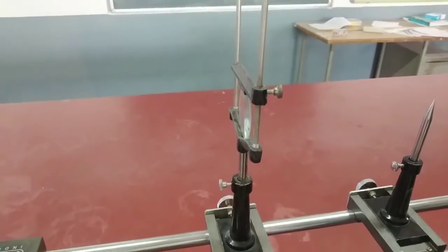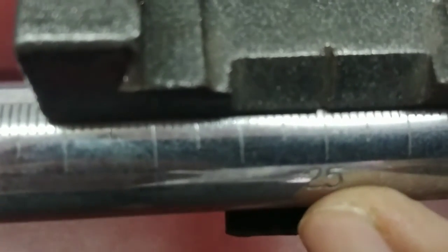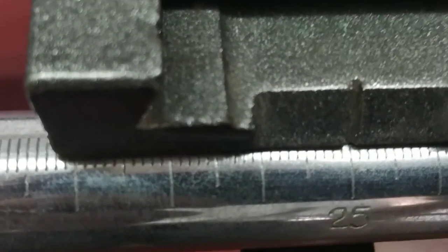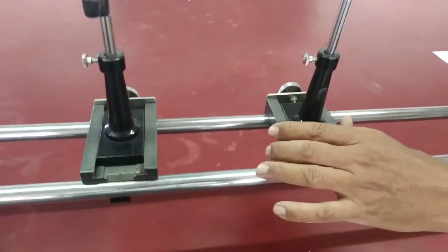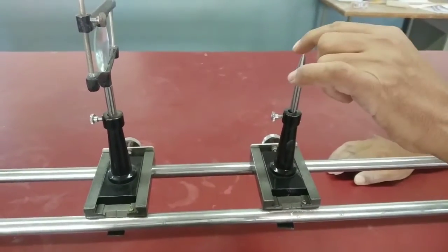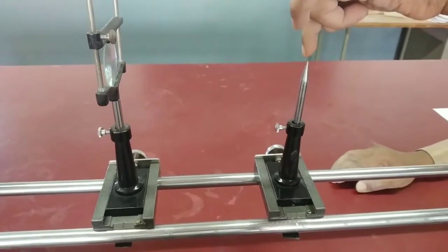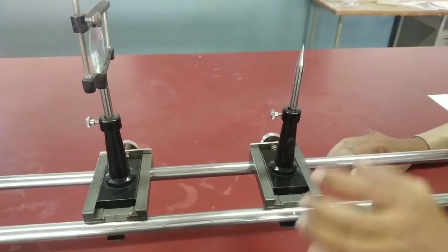For the first observation, to get the reading, let's put the lens at the 25 centimeter mark. The lens is kept at 25 centimeters. Now we have to see through the lens the image of the object. This is the object pin, and the image will appear just above the object pin — that is the image pin where the virtual image will come.